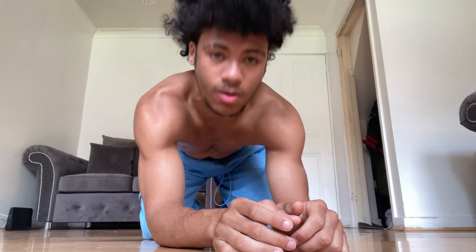Head placement — looking up, looking straight, looking down — it doesn't really matter. Whatever is comfortable for you and helps you orient yourself better in the handstand is fine. Do what works for you.